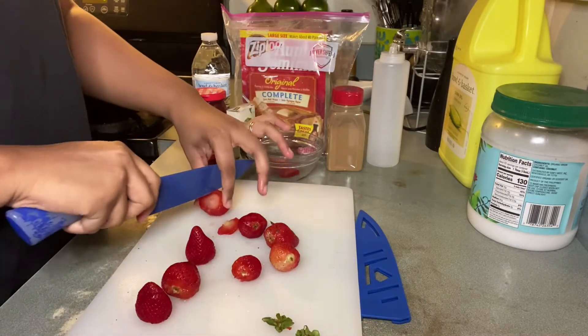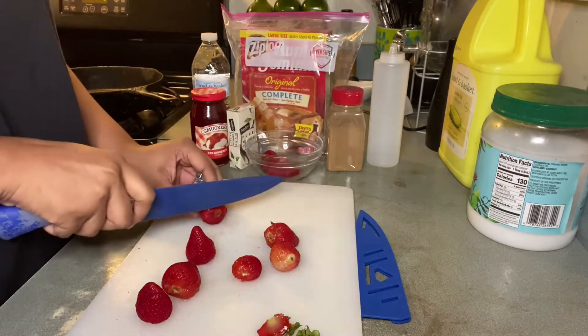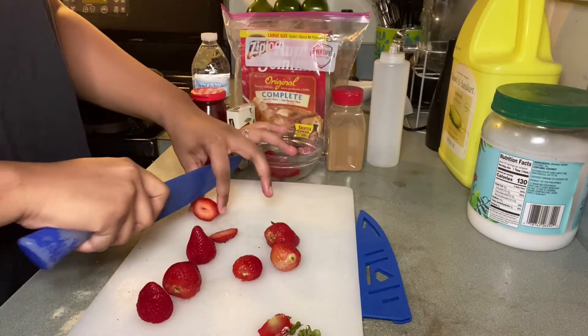So first we're going to start off by creating a strawberry topping. To do so, you must remove the stems from the strawberry, cut the tips off, and then cut them right down the middle.